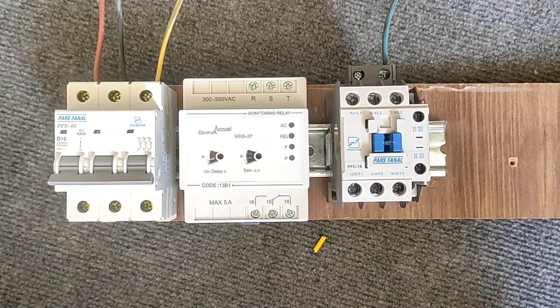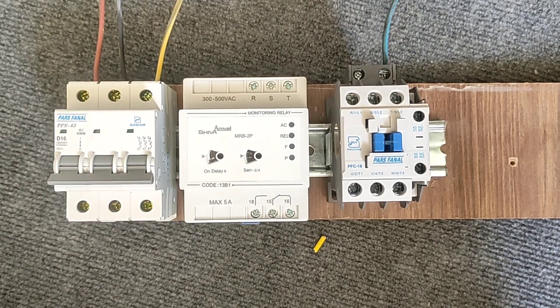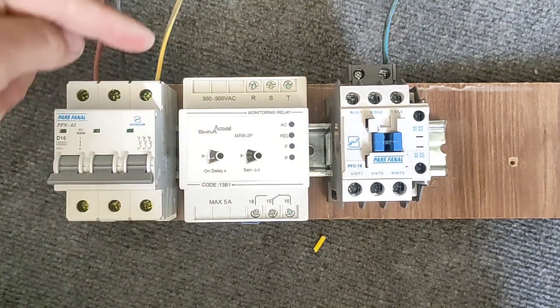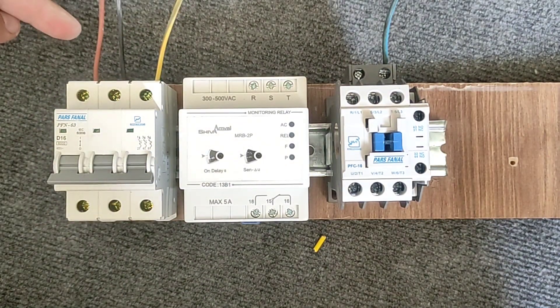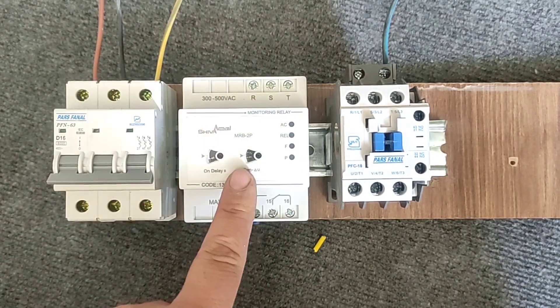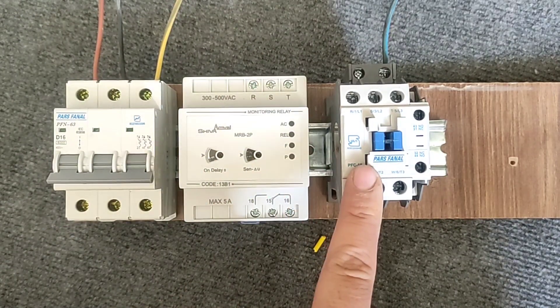Hello friends, welcome to my video. In this video I am going to teach the wiring of the three-phase monitoring relay. This device is necessary for every three-phase electric motor. Here we have a three-phase miniature switch to turn on and turn off the power, and we also have a three-phase monitoring relay that we want to learn how to wire.